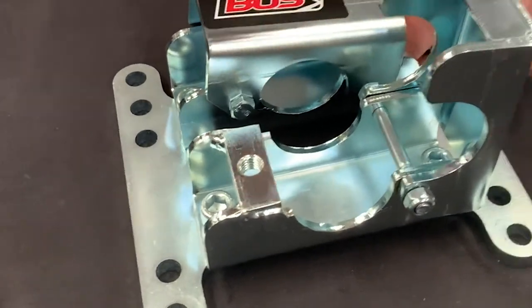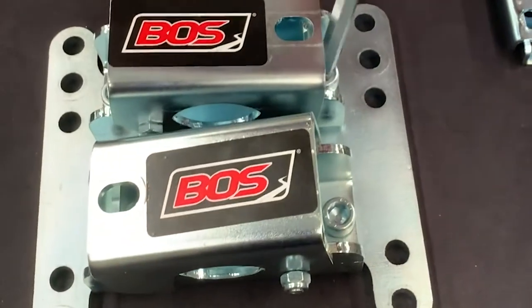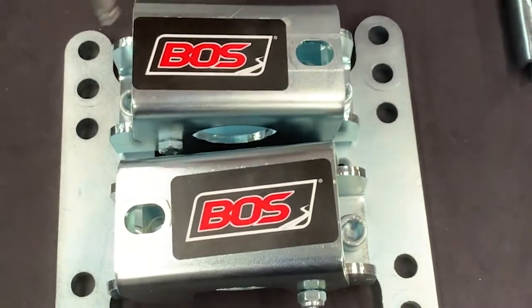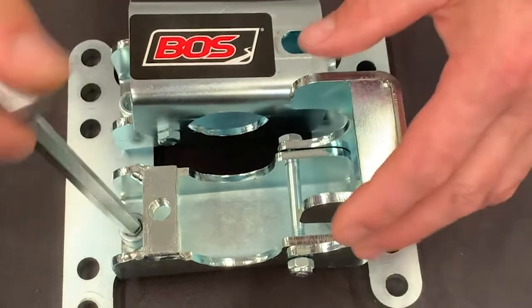The other thing you'll notice with our clamping system is that our handles are opposite to each other. What that actually does is make it a lot easier to undo and do up.